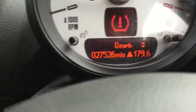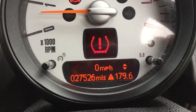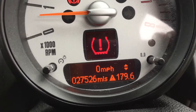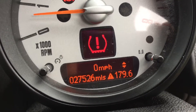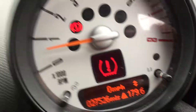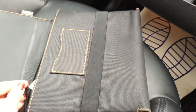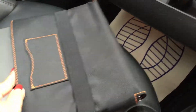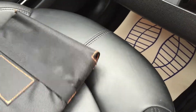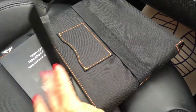Coming over here, you can see we've got the tyre pressure warning light on — we'll sort that out. 27,526 miles, so she's only just arrived with us. Over here you've got the glove box, and I've just taken out the book pack. She's got the full book pack, and we've got the service record in the office. All her marketing material came with her — so that's all complete.